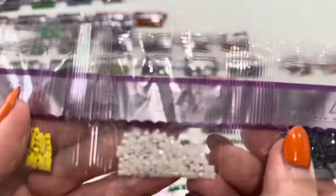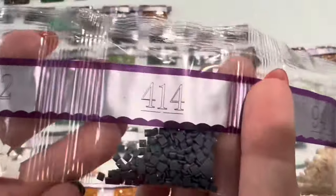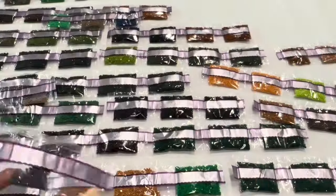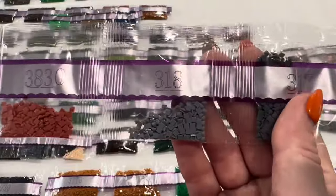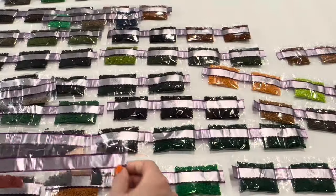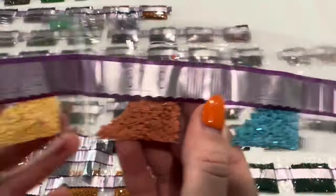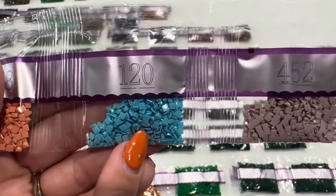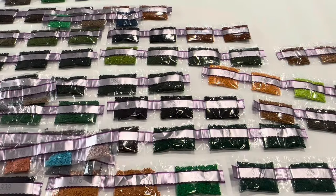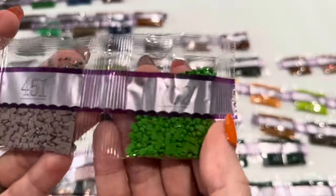3819 and Z762 — so this is another fairy dust drill, you can see that lovely shimmer on there. Then 414 and 948, 954, 3830, 3818 and 317, 612, 3855, 3778. 120 is the second AB — you can see that coating on there. Then 452, 758, 945, 437, 451, and 702.